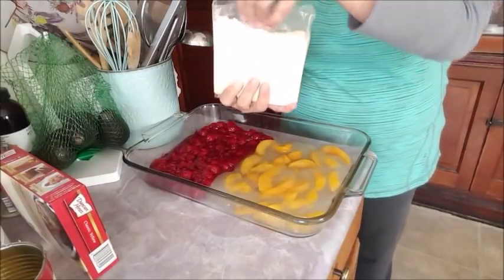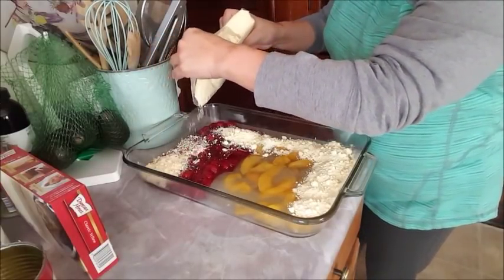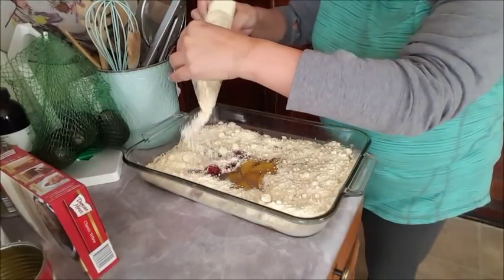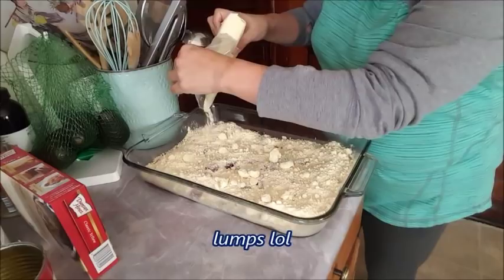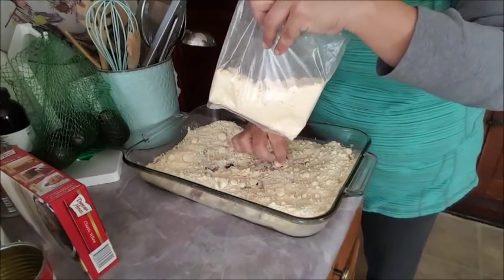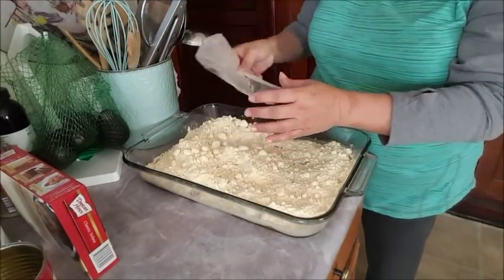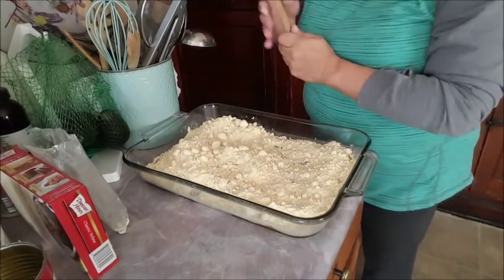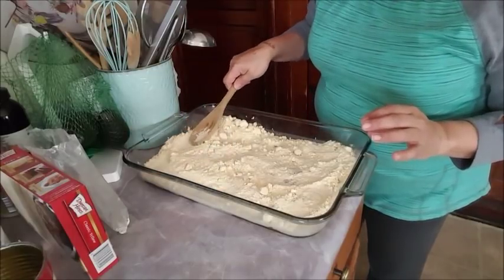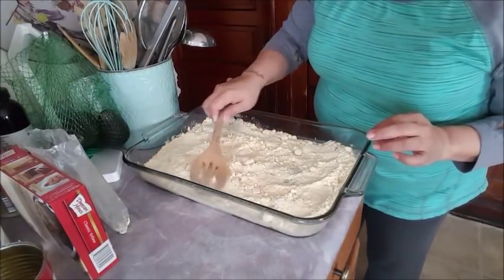Take your cake mix and pour it all over. Try to be as even as possible. You do not want to break apart those crumbs because they're going to become really crispy with the butter. If there are big clumps, just break them up a little — you don't want them to stay raw. Then take a spoon and try to make it nice, flat, and even. You don't want big humps anywhere. Since I dumped it mostly in the middle, I'll spread it around.